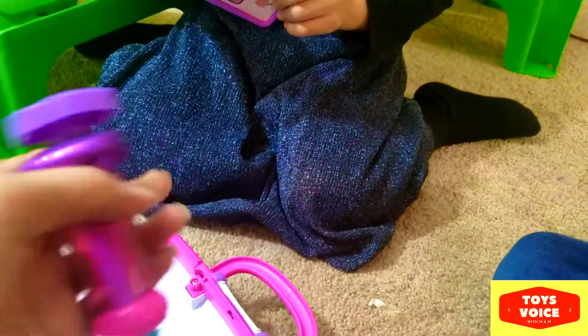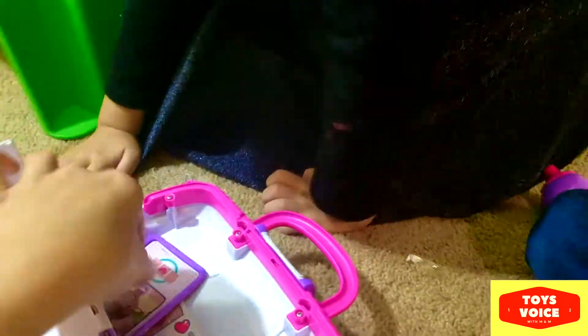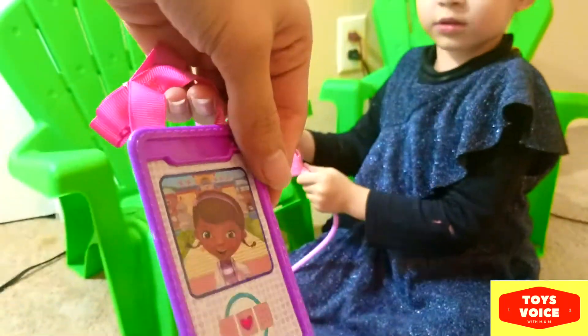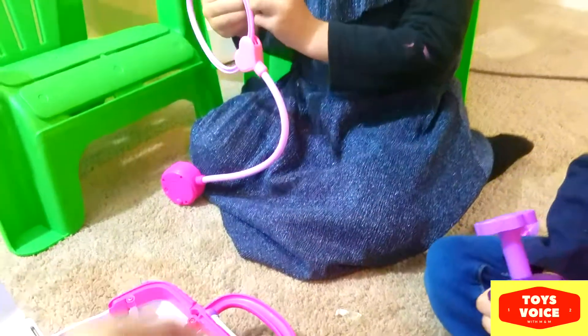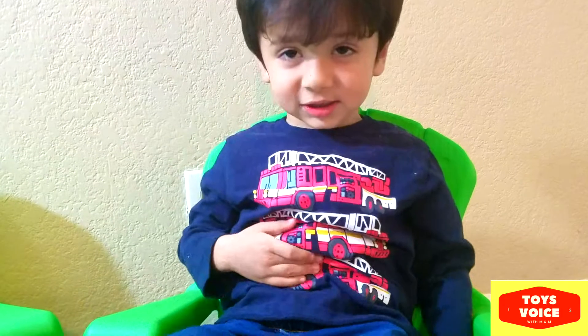Can you show how the syringe works? This is an injection syringe. And this is an ID — who is on the ID, Manal? Dr. Stephanie! All right, Dr. Stephanie.